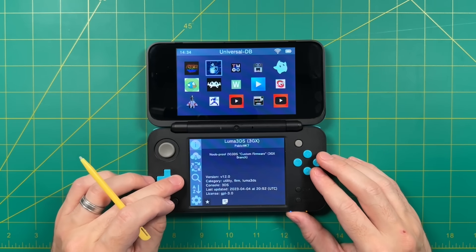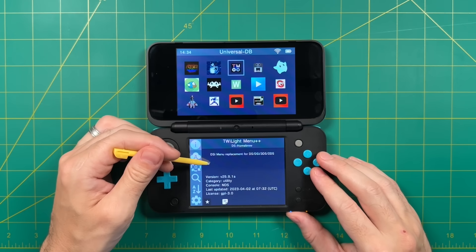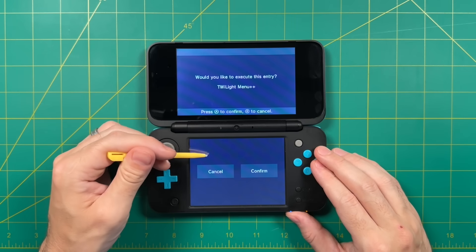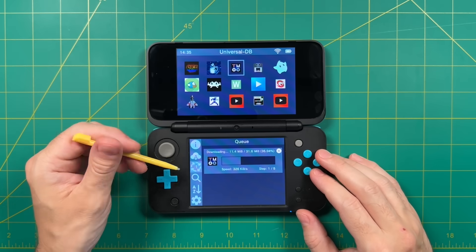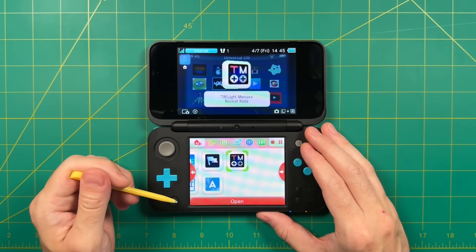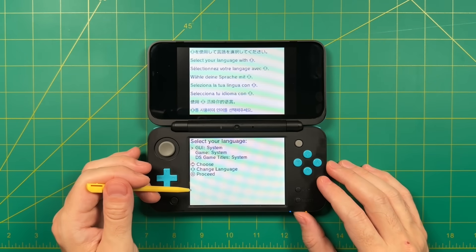In the main menu, find the app called Twilight Menu Plus Plus. Once you've highlighted it, press the A button to get download options, then select the top one. It'll take a minute or two to download — just kick back and let it do its thing. Once done, close out of the app and you should get a notification that a new app has been added to your home screen, which is Twilight Menu Plus Plus.